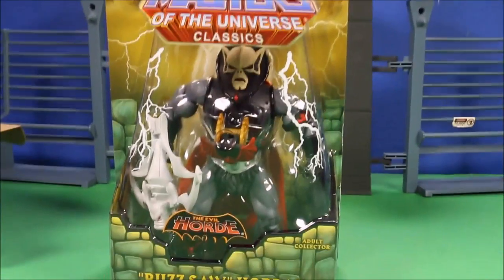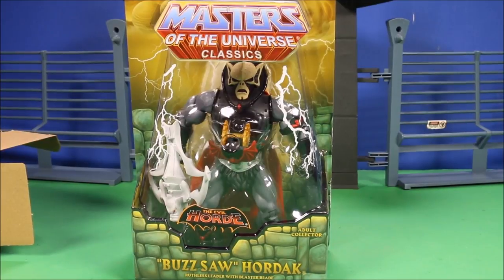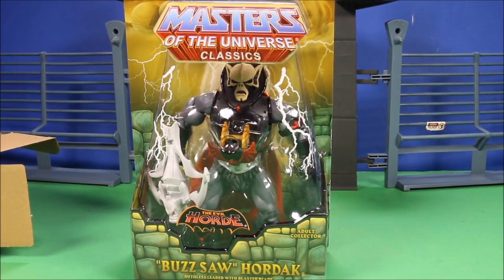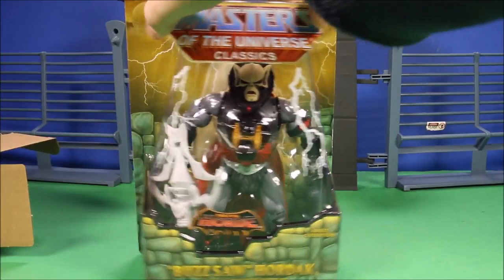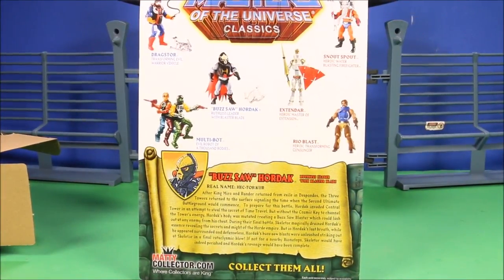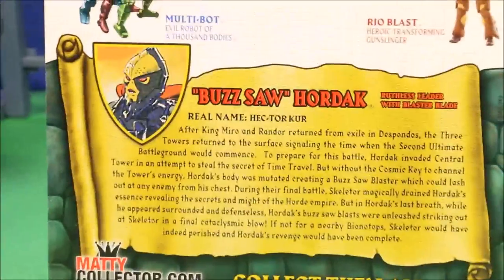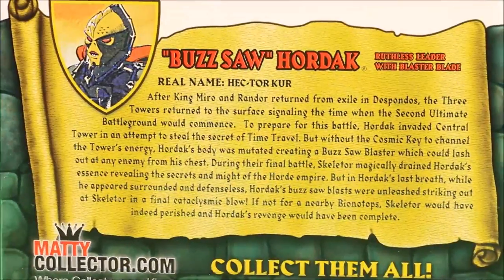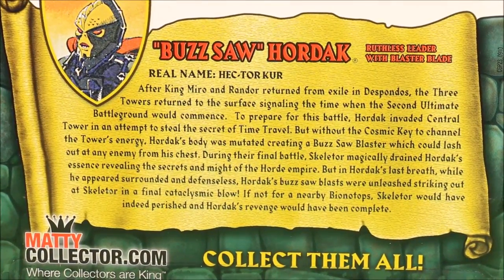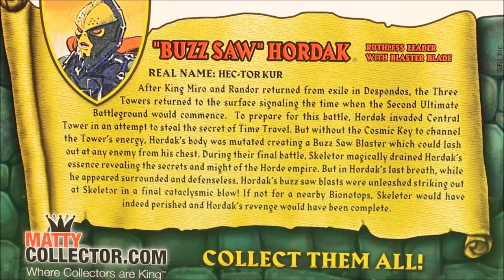He looks really cool — Buzzsaw Hordak, ruthless leader with blaster blade — awesome. I love the detail they put into these adult collector series. It seems like they're getting rid of them; I think another company has picked them up, so if you want to buy these from Mattel you've got to get a move on because they will be gone soon.